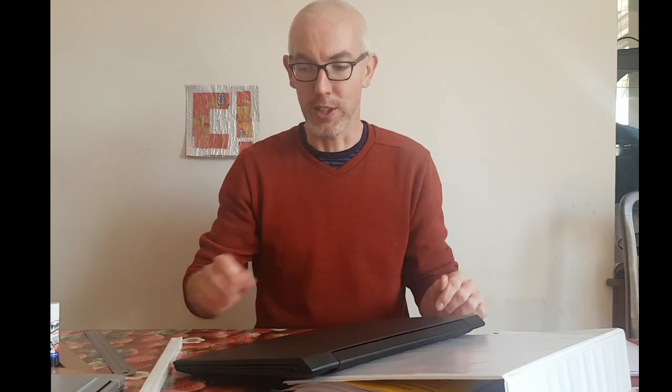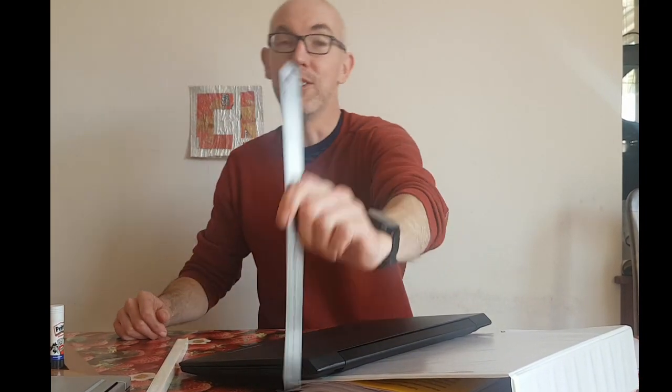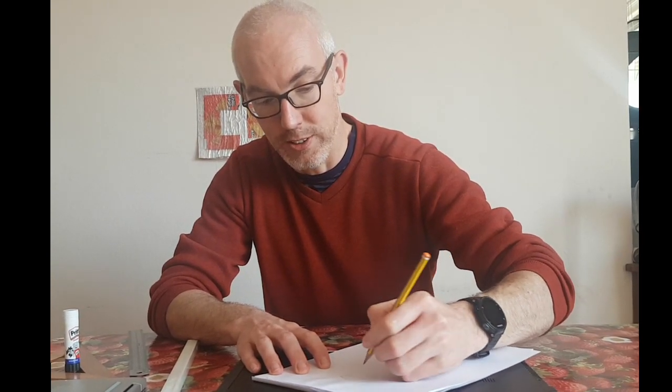So I'm going to make a cardboard version of this. First of all, we need to take some measurements. So the laptop is, when it's in its normal position, it's about 50mm raised off the table. So I'm just going to write that on a piece of paper. Now we shall turn the laptop over and we'll come back to that later. So the stand is going to look a bit like this — we're going to have two legs and a back section.